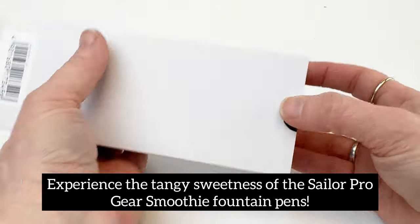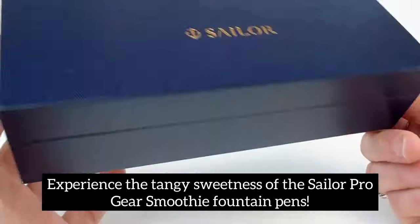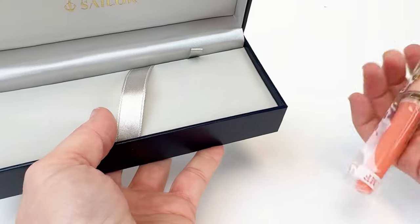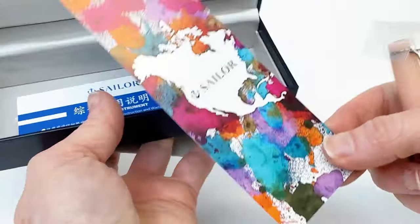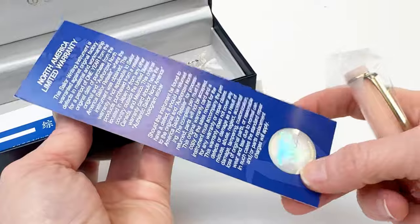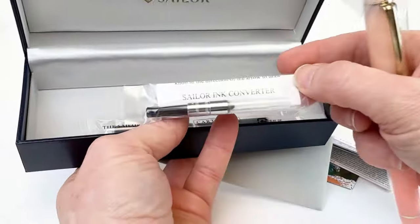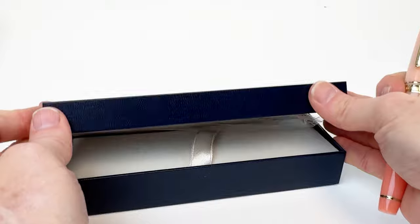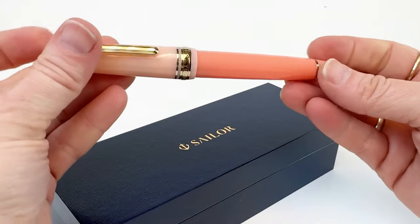Continuing where the Sailor Cocktail Series left off, the Sailor Pro Gear Smoothie Fountain Pens are inspired by the luscious hues in the world's most delectable fruit and vegetable smoothies. These pens are only available outside of Japan and only available in limited quantities, so if you are interested or eyeing this fountain pen, make sure you get one now.